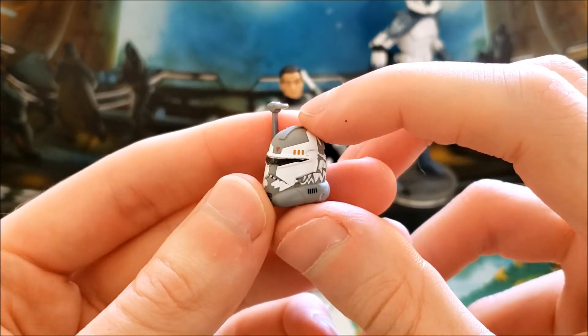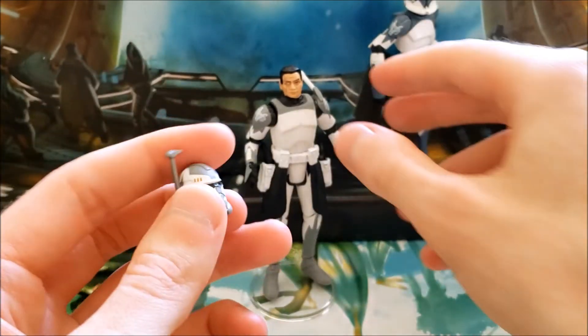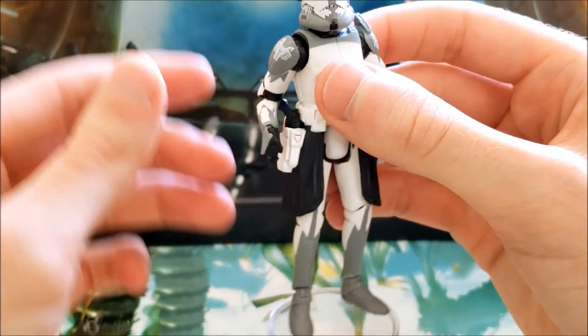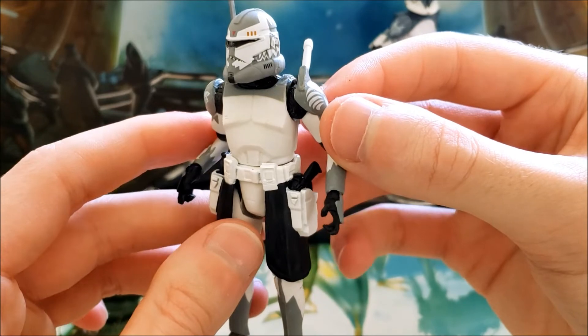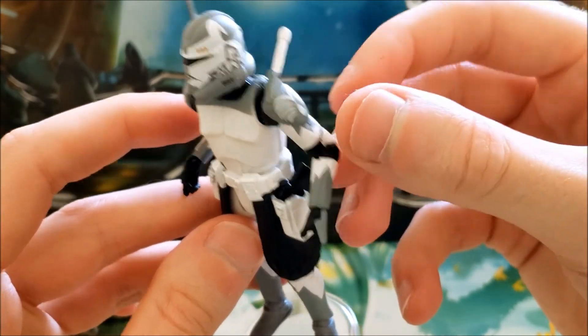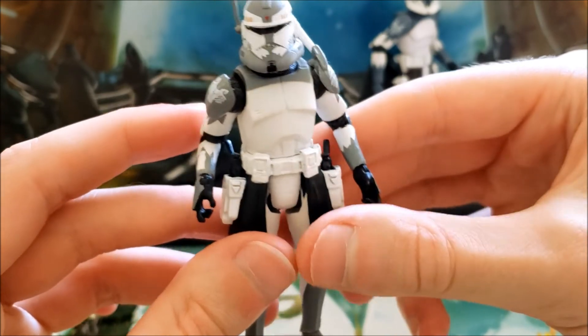It's not the biggest deal in the world, but it happens. His helmet fits very well over his head — it's not too tight and not too loose. One thing I wish Hasbro had been a little more subtle about is the antenna on his shoulder, which is absolutely huge.